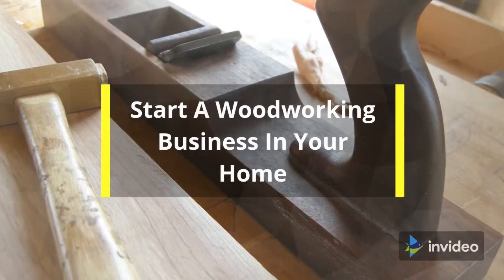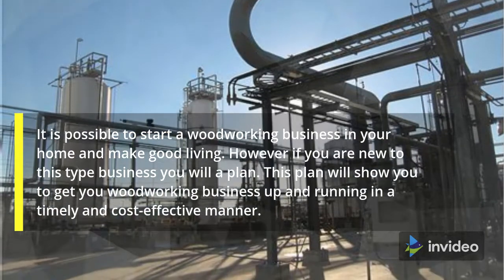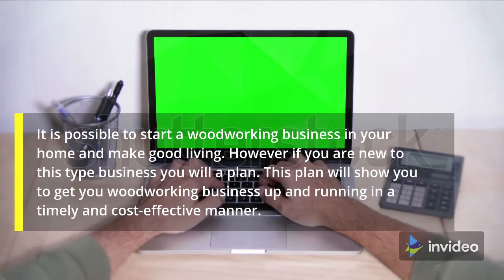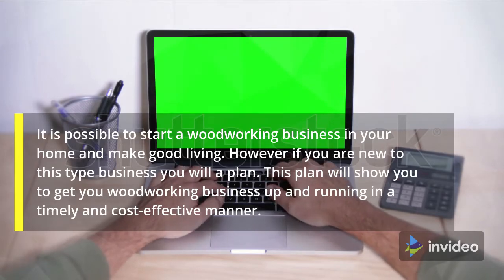Start a Woodworking Business in Your Home. It is possible to start a woodworking business in your home and make a good living. However, if you are new to this type of business, you will need a plan. This plan will show you how to get your woodworking business up and running in a timely and cost-effective manner.